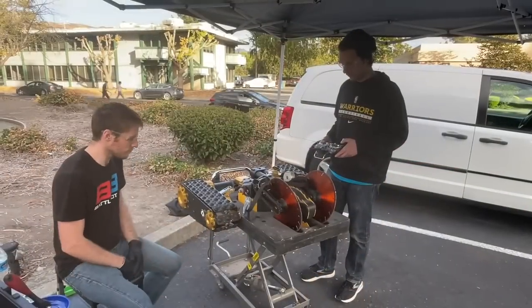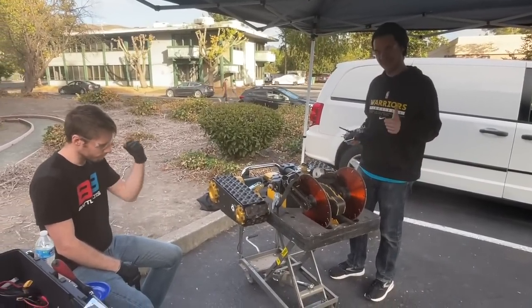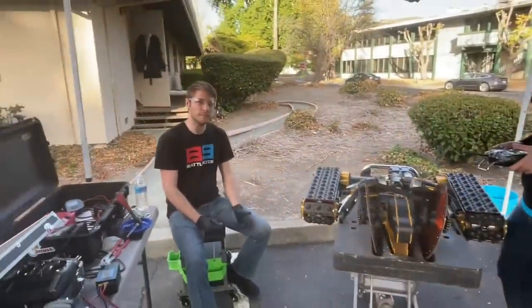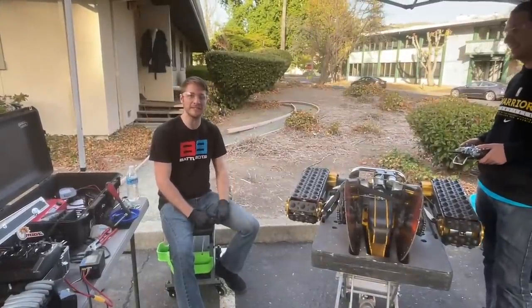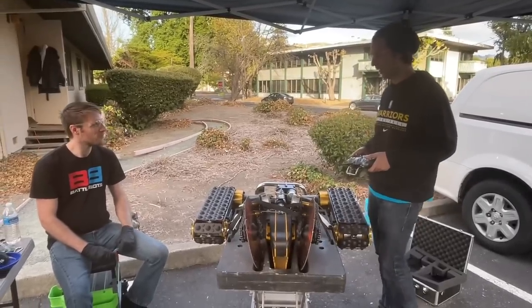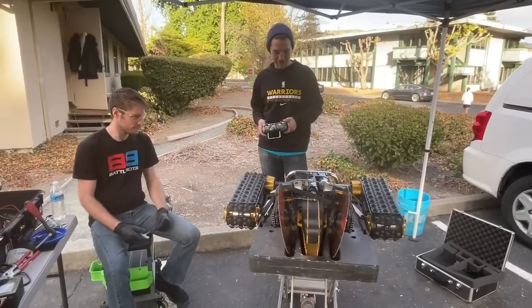That's a much better sound. Beeps — we love the beeps. We got a working robot. That's good, but also we don't know what the problem was, so it should reveal itself during a fight. Not exactly the way you want it to go, but as long as it works and it gets in the box. All right, let's power it off.